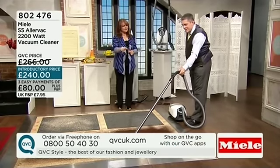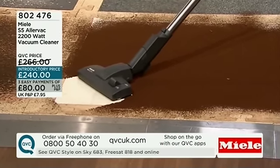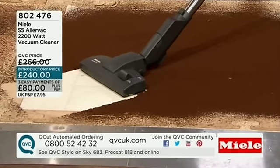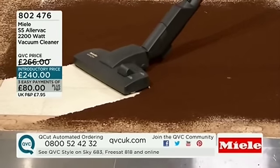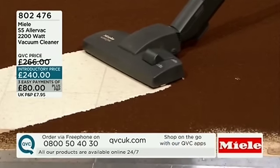Now watch the vacuum power. What's actually happening here is the machine on its 2,200 watts of power. This is on its hard floor setting because it's a combination floor tool. You can see it's doing a fantastic job of taking the dirt — not just from the front or the back, but from either side.